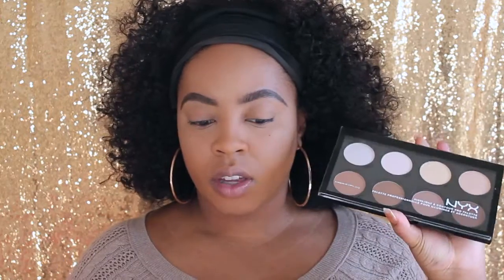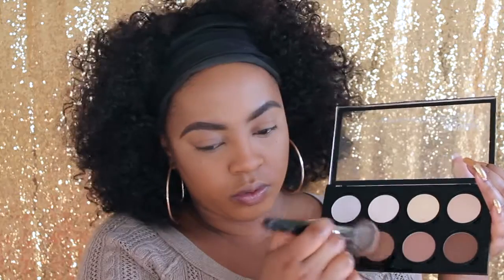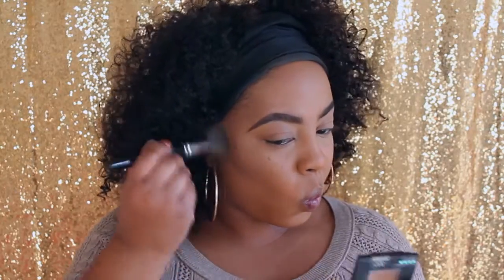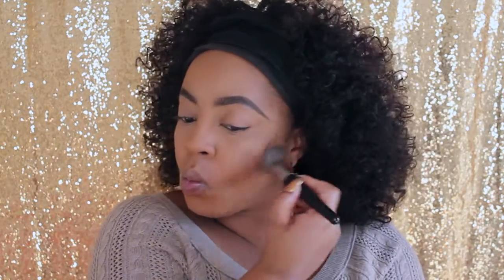Now let's get ready to cut the cake — we are going to contour with my contour kit. It's actually my first time using this and I like it; it's okay. I prefer the Tarte one over this, but for a drugstore option this is pretty good.